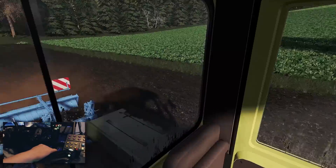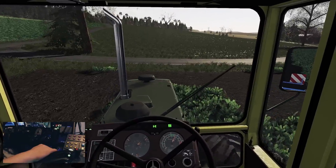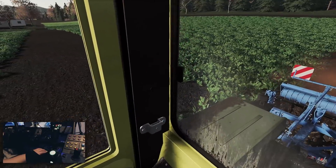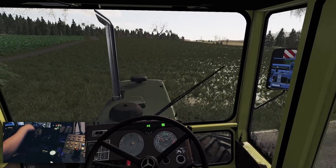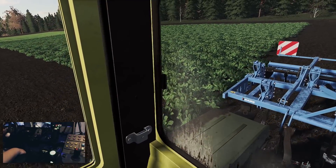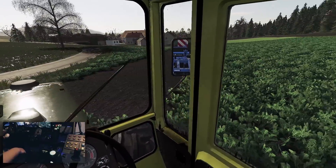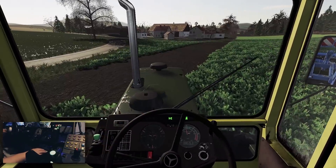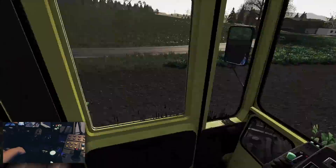Das Ding arbeitet schön, es bewegt sich schön. Ihr seht schon, wie das hier schön glitzert vor uns – beziehungsweise reflektiert die Sonne. Da haben wir Gülle ausgebracht. Es ist schon schön, es macht sehr viel Spaß, so analog zu arbeiten, sag ich mal.